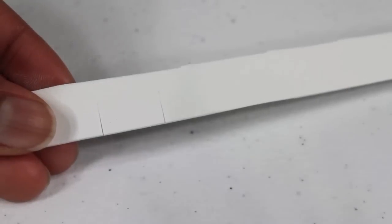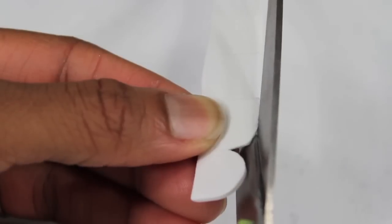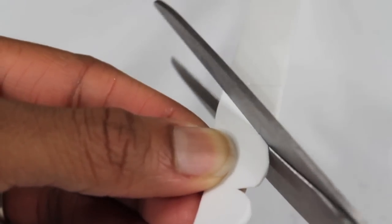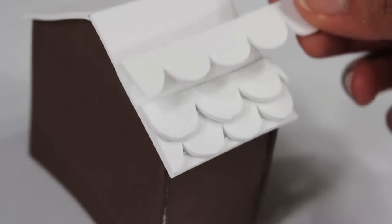Take a strip of craft foam or paper and cut notches evenly spaced all the way down, then round out the edges to make shingles. Begin gluing them to the roof starting from the bottom up.